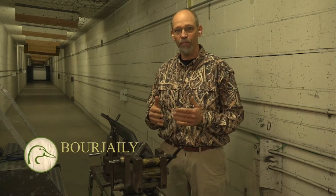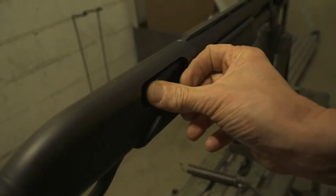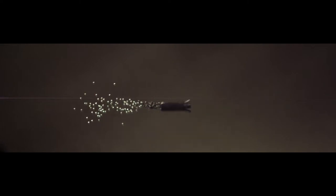Changing chokes isn't the only way to change your pattern — you can do it by changing shells, too. Load different shells for different purposes. Typically, smaller shot at higher velocity will give you a bigger pattern, while bigger shot at slower velocity will tighten it up.